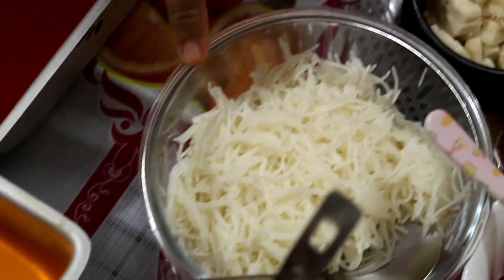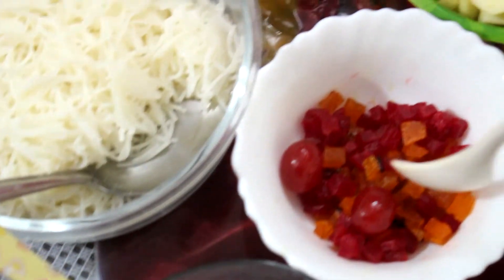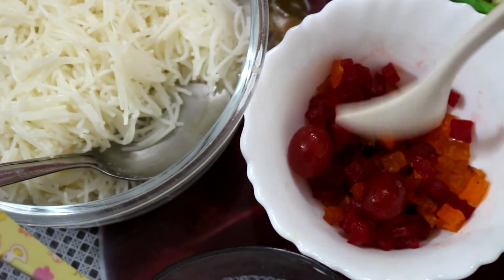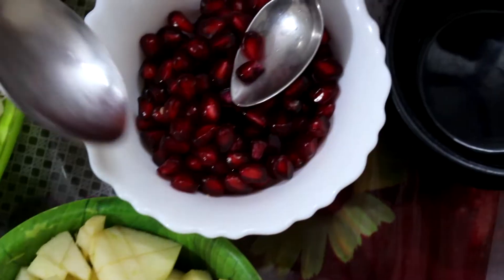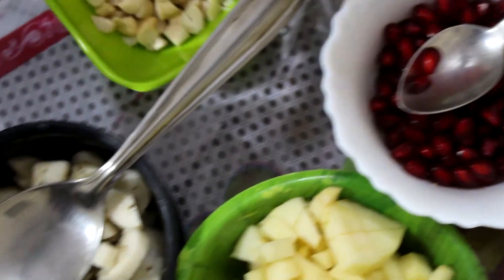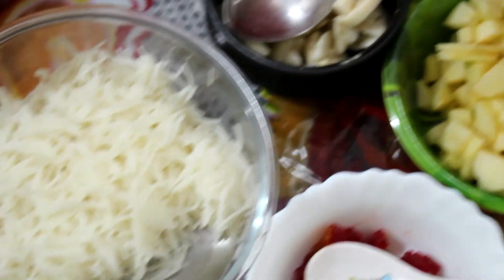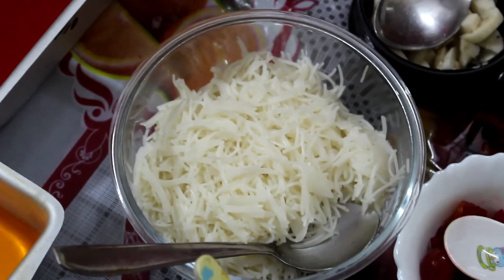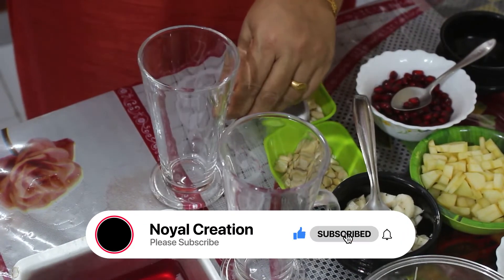We will cut it. We will add some green seeds and basil seeds. We will add orange and red. We will add cherry. We will add three fruits. We will add cashew nut and almond. We will add corn flakes and strawberry flavor.